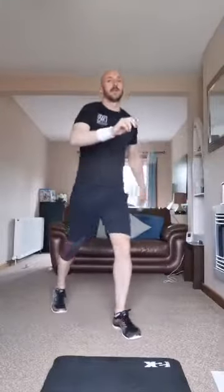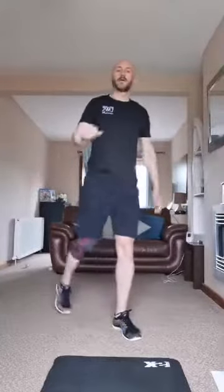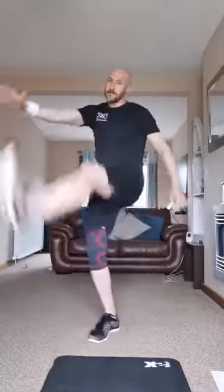Some high leg kicks just now. Oh, clicky knees!